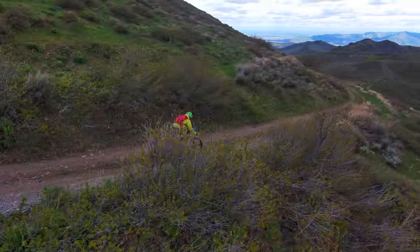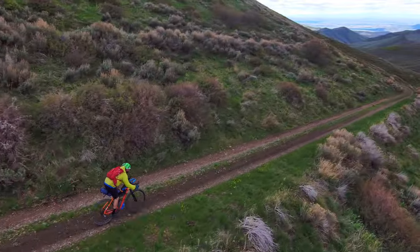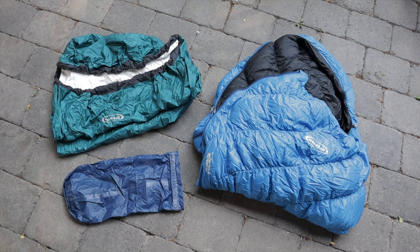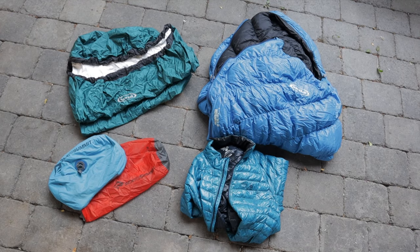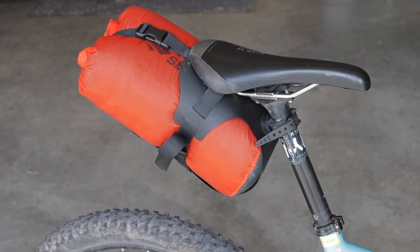We already know it's light, but that means nothing if it can't handle the rigors of extended bike packing. I crammed my 45-degree sleeping quilt and a UL bivy into the 5-liter bag. When using the 8-liter bag I packed a quilt and bivy along with an inflatable pillow and an ultralight puffy jacket. The weight of the 8-liter system including gear came to 1,218 grams, or approximately 2.7 pounds. The 8-liter bag fit like a glove, right in the middle of the load range.